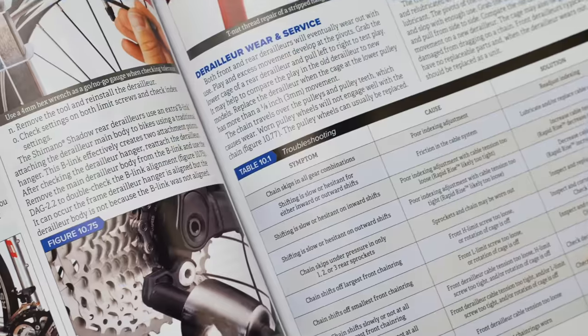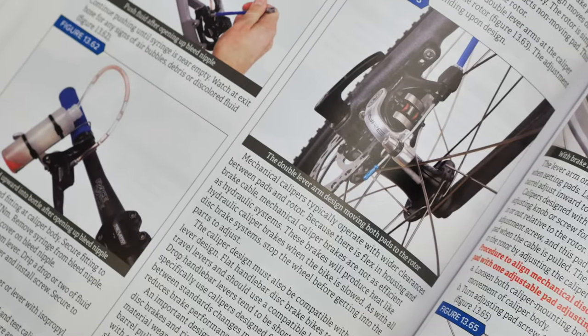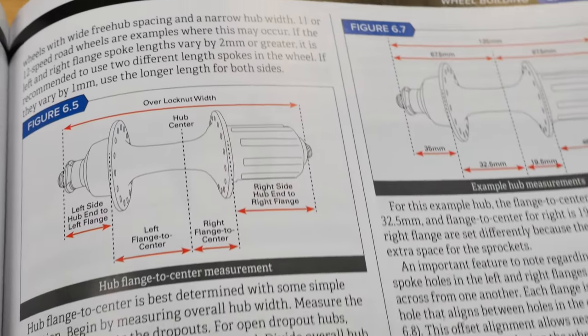There's information on the new bottom bracket standards and their service, the new shifting systems including electronic shifting, brake bleeding and the new systems there. There's also a chapter on wheel building.